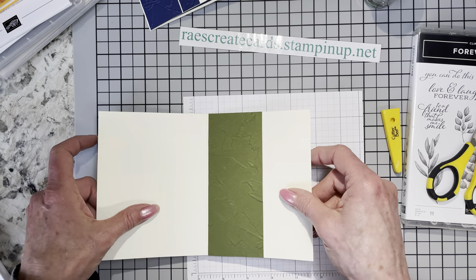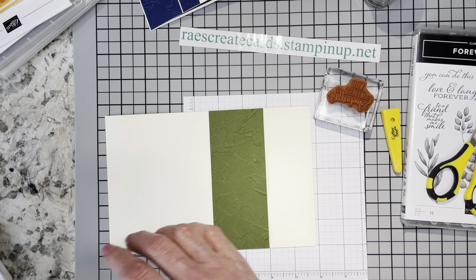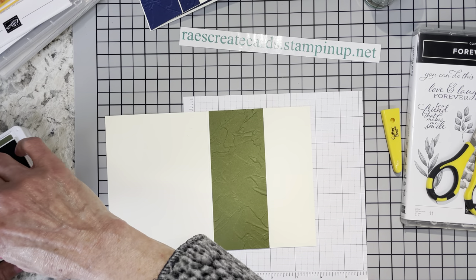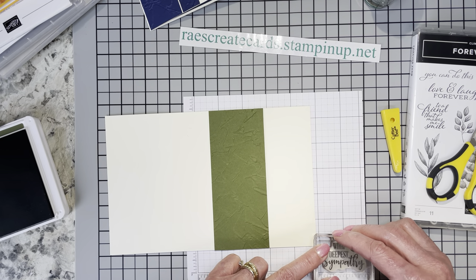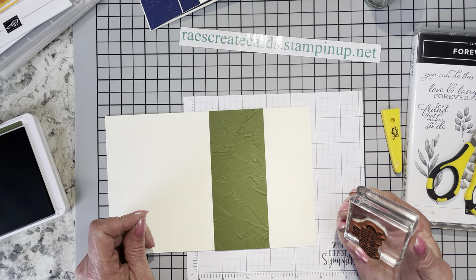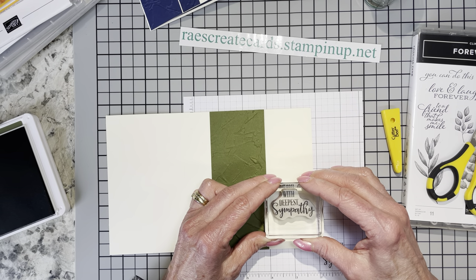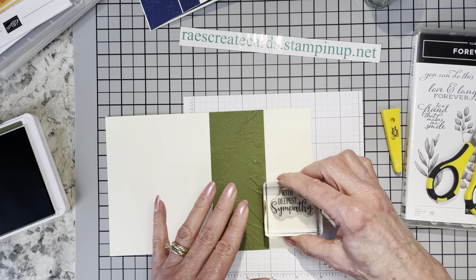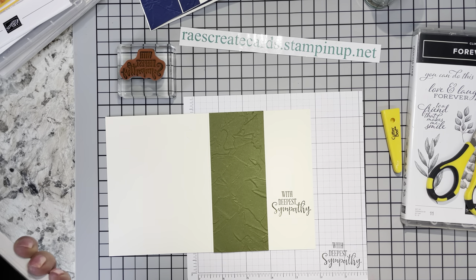I have got my Mossy Meadow ink and the With Deepest Sympathy stamp. Use what you have, guys — I say this in probably every video. You don't have to have what I'm using. When the new catalog comes out, go through there and really take a hard look at those sentiment sets. I think you're going to find some treasures you may have overlooked. I really don't know what is going to carry over to the new catalog, so don't take a chance — if there's something you've had your eye on, please just go ahead and get it.